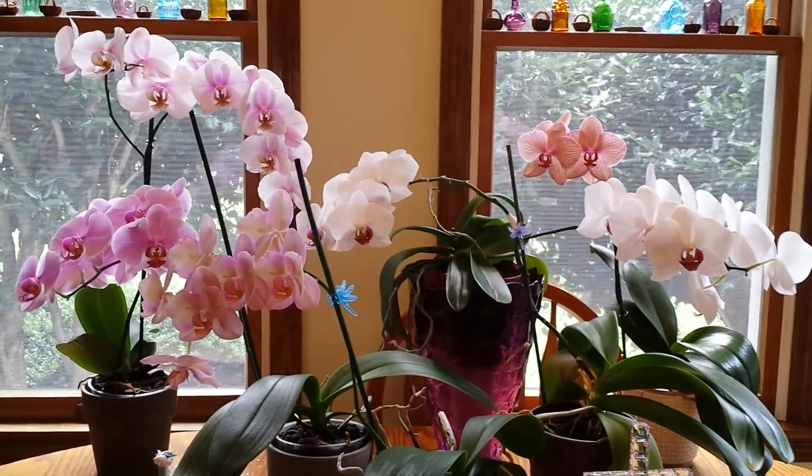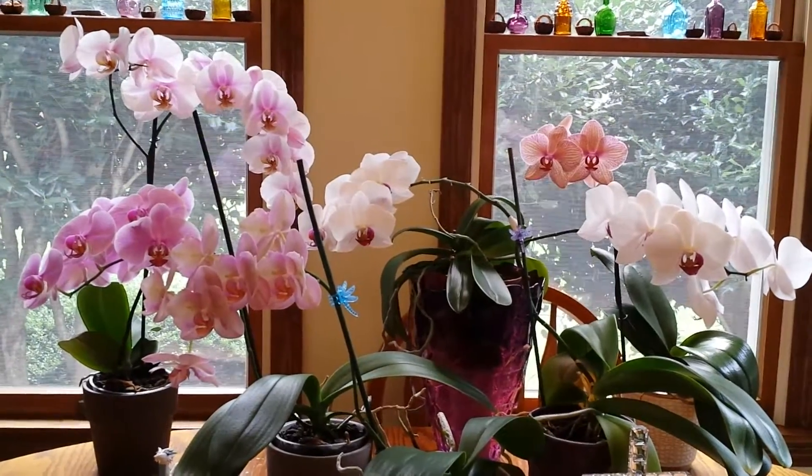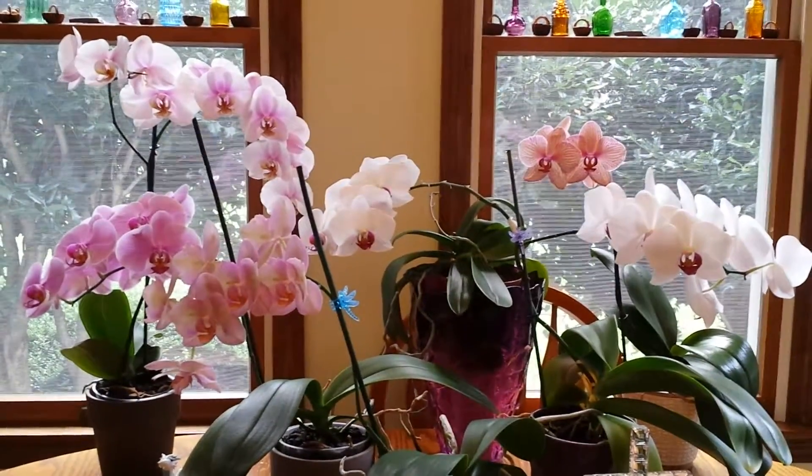Those flowers wilted, and I had to take the spikes off of those, so they're upstairs in a very bright, eastern-facing window and getting plenty of sunlight to bloom again.